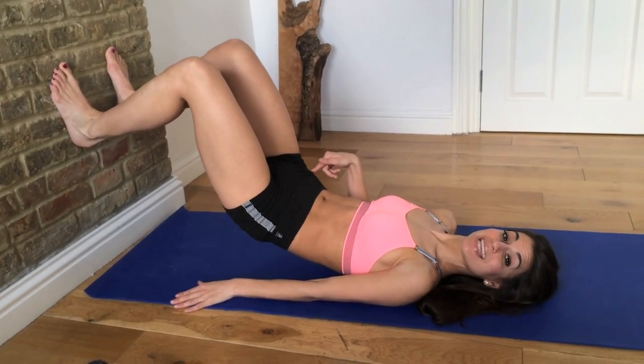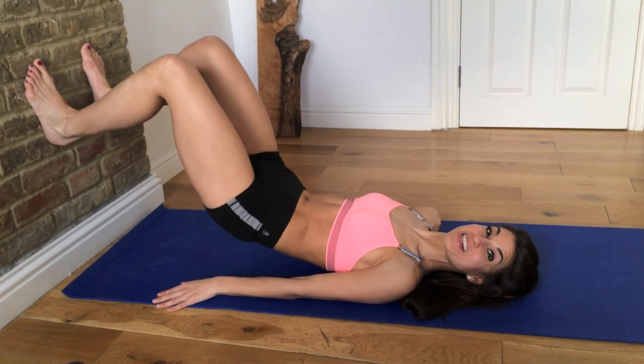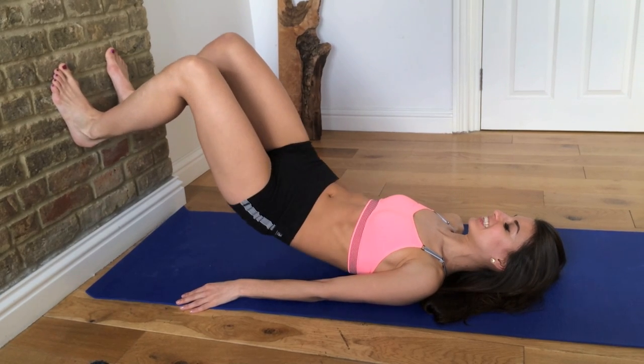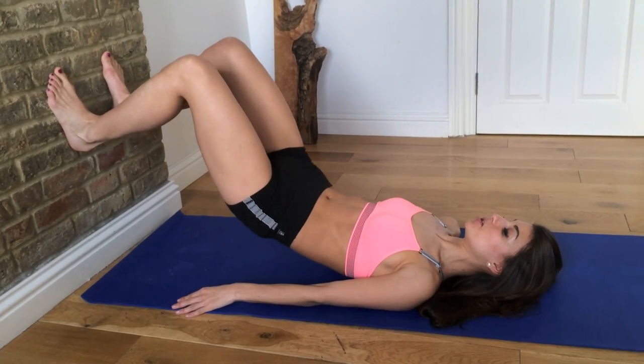Hold your glutes up. We're going to take our hips side to side — going right and left, side to side. You're going to squeeze one glute and then the other. Let it go side to side. And let's go for 4, 3, 2, and 1.